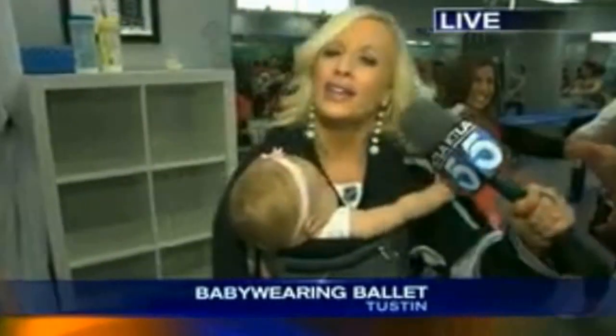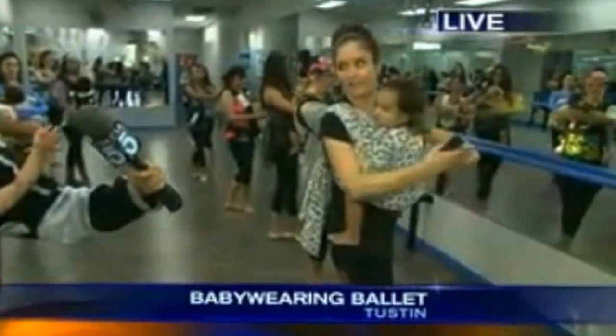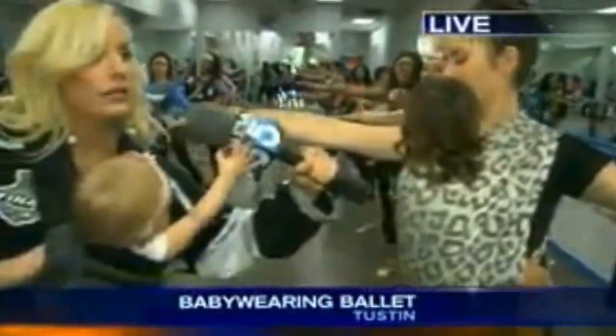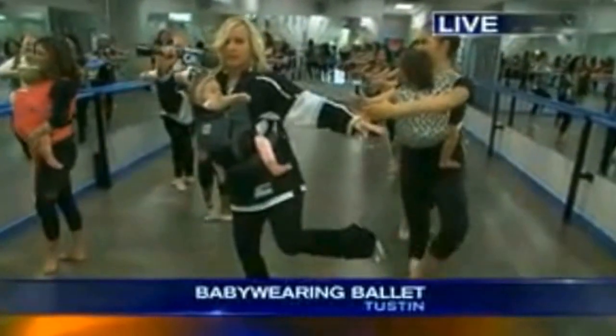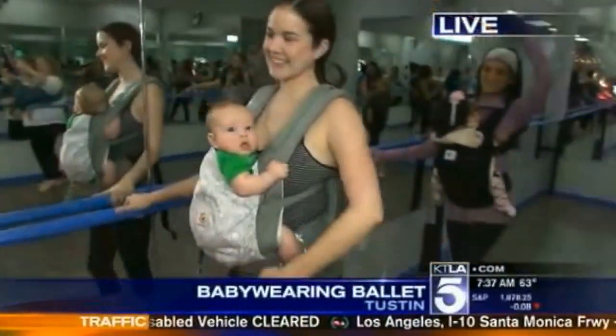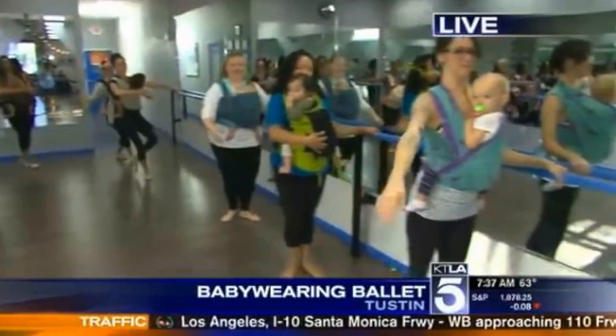I can't with these babies — they are so dang cute! And you don't need any dance experience, right? No experience required.